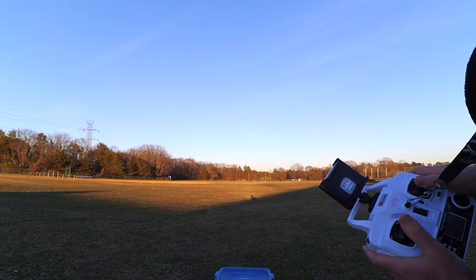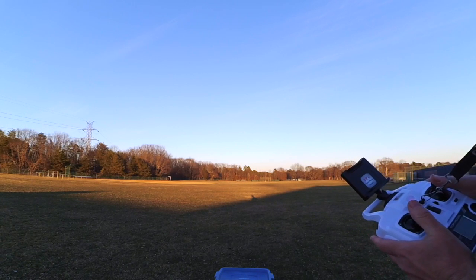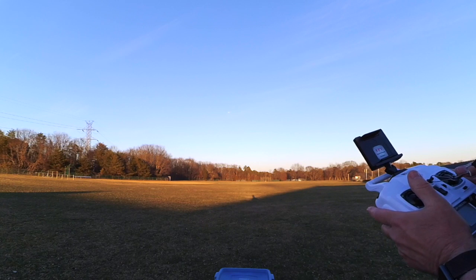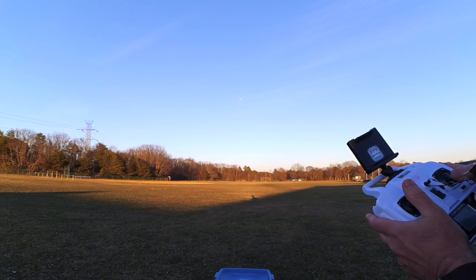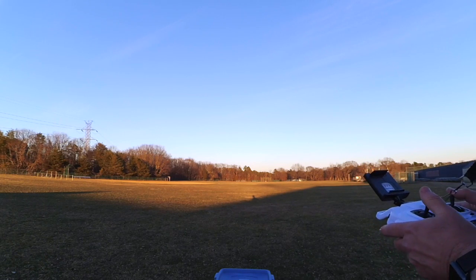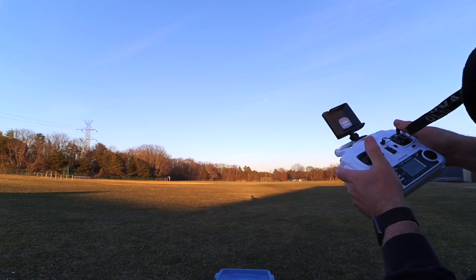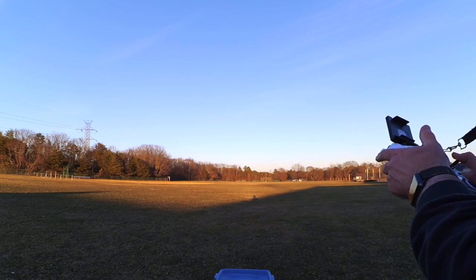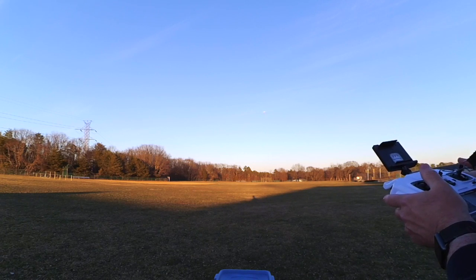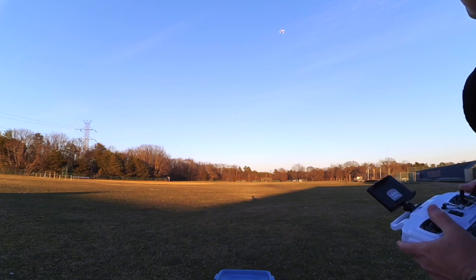It kind of went sideways there, but it did pretty good. I'm going to fly around a little bit without the GPS on. She's kind of sporty just in altitude hold mode, whipping around there pretty good. Especially in the wind, she performed better than the Bugs did. And I'm flying around in rate one right now, not even rate two.